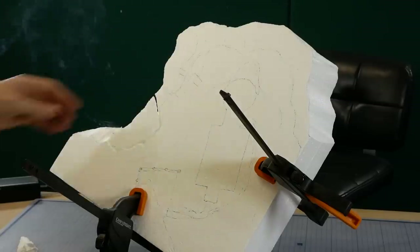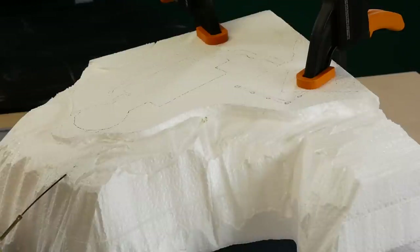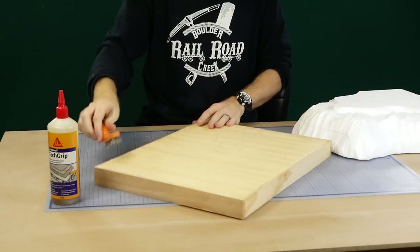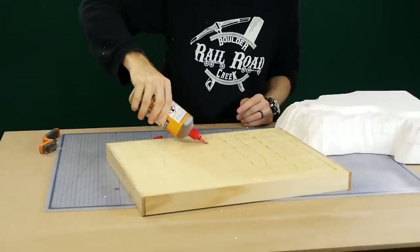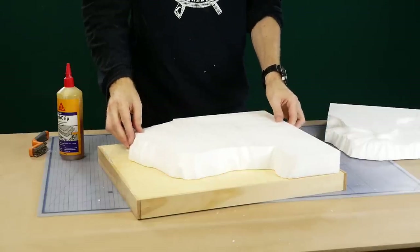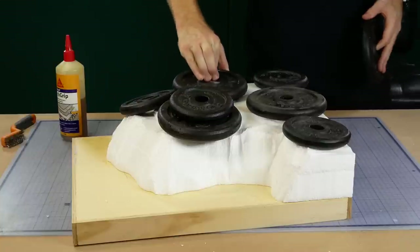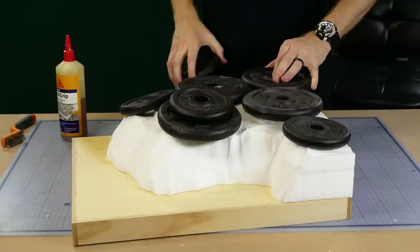I'm not worried about it being perfect as it will eventually be covered in rock molds and plaster. Before gluing the foam to the base I first roughen the surface so the glue gets a good strong bond. I again use polyurethane glue to glue the foam together — make sure to weigh it down as the glue sets to prevent the parts moving as the glue expands and cures.